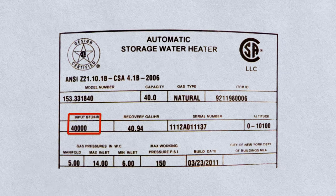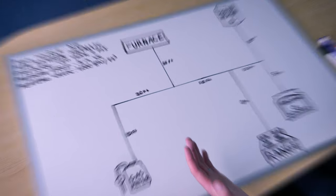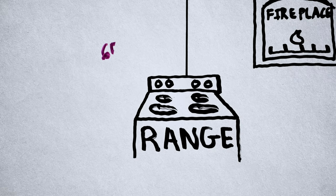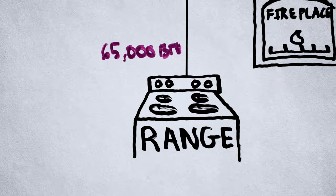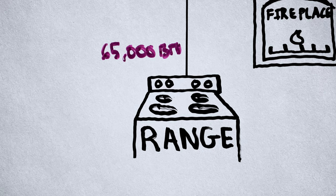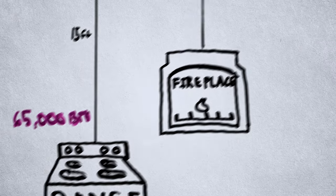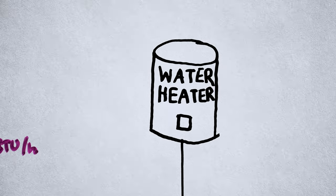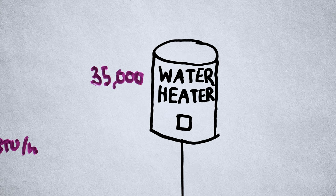The next thing we need to know is the BTU per hour rating for each appliance. The best way to do this is find the appliance rating plate, located on the back of the appliances. If you can't find it or can't read the plate, there are some best guesses based on a table, but it's always best to find the rating plate. In this example, the furnace will be 150,000 BTU per hour. The gas range is 65,000 BTUs per hour — and these vary hugely between manufacturers, so take a look at that. The fireplace will be 40,000 BTUs per hour. And the water heater is a little 30-gallon, so we'll do 35,000 BTUs per hour on that one.